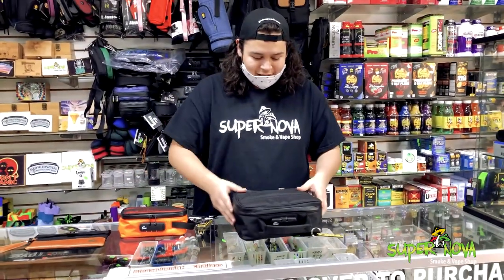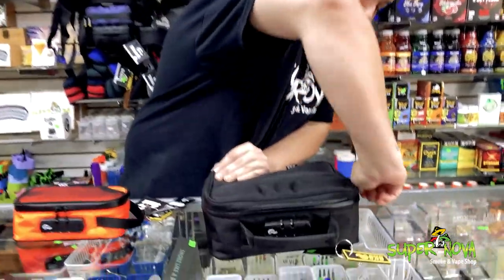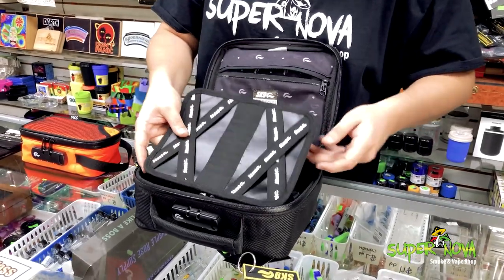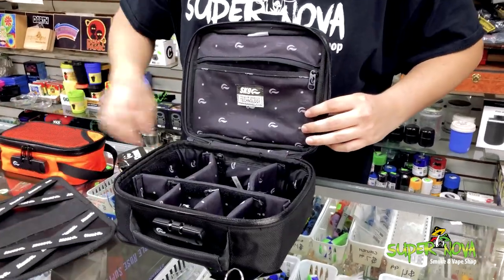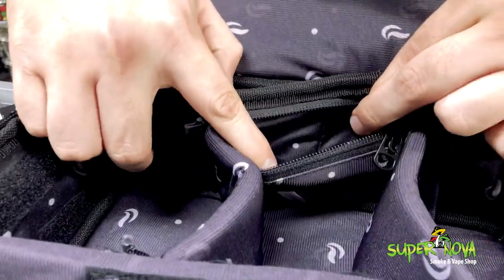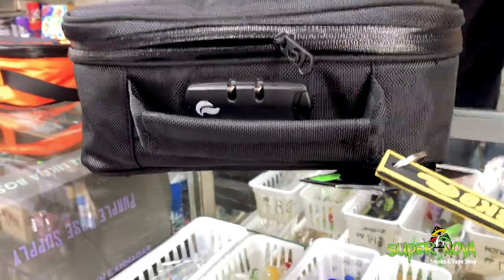Over here we got the Skunk Pilot bag. It also has the authentic YKK zippers with the smell-proof zipper lining. If you look on the inside, there's another zipper with a little compartment. We got a tool tray where you can fit all your little tools in these little slots, and we got some more dividers — some big ones, some small ones. There's also a little hidden compartment right here. This bag is also water resistant.